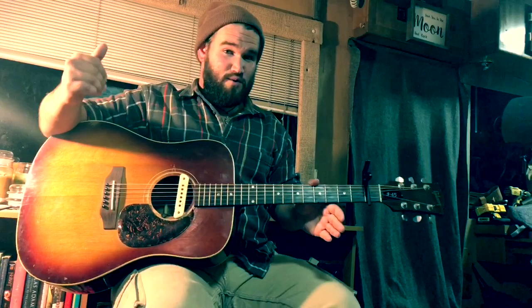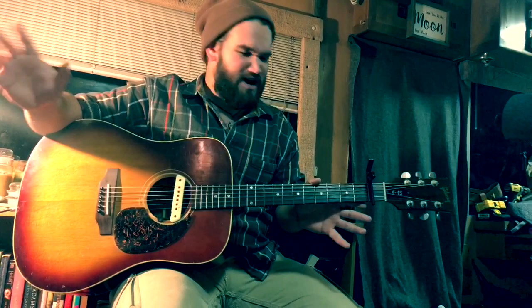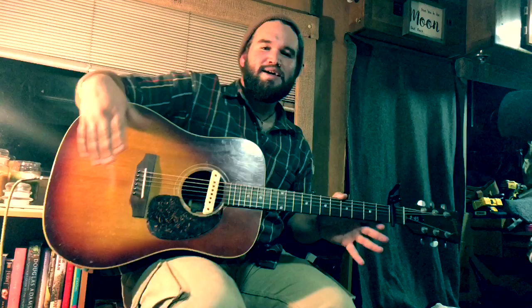One of them being this old guitar — it is a Gibson J45, early 70s. We've had a little bit of issues figuring out the serial number and the body style, but pretty sure it's early 70s, maybe late 60s, but not likely.